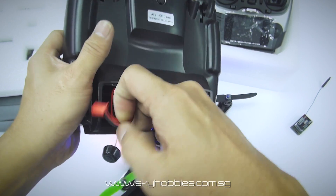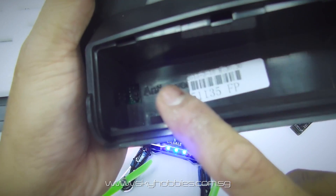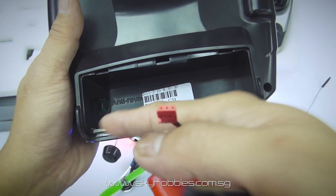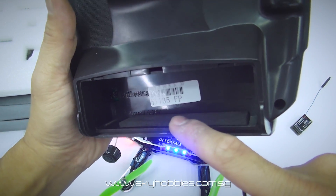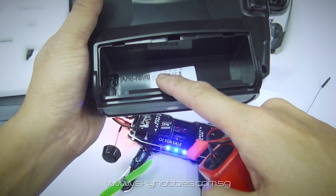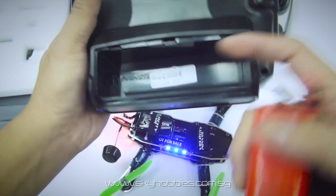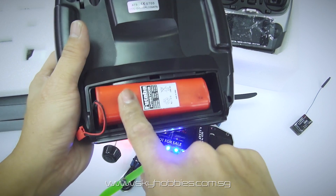For batteries, I'm using old Futaba NiCad batteries with the standard slot connector. The battery compartment has an anti-reverse protection function which protects the radio if you accidentally plug the battery in with reversed polarity. The supported voltage range is 7.4V to 18V, meaning you can use a 2-cell up to a 4-cell battery pack safely.